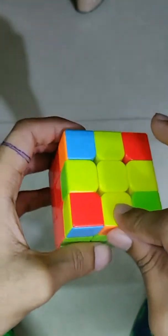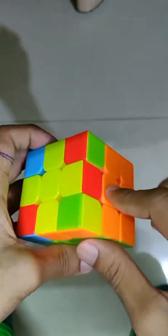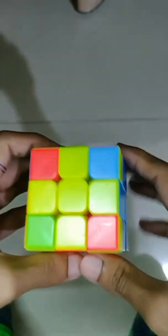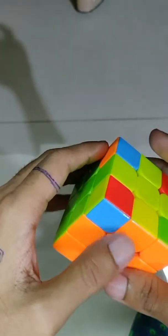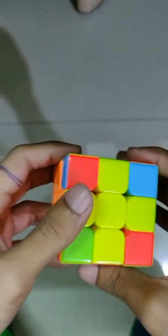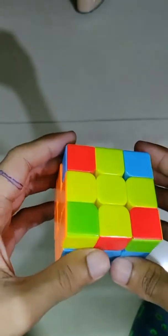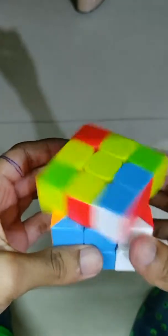After making the plus in the third layer, you have to match this piece with the center piece. Here it is matched, but others are not. Move it and check — here two pieces are matched. You should confirm that two pieces are matching with the center piece. The piece which is matched, keep that piece on the right-hand side, then do this step.